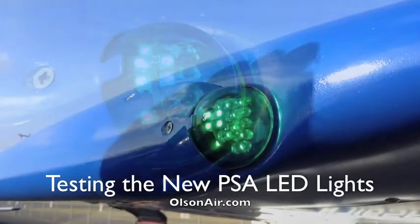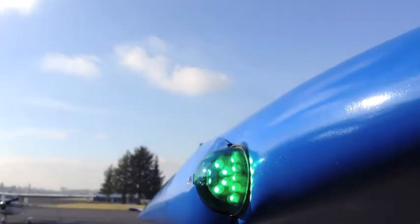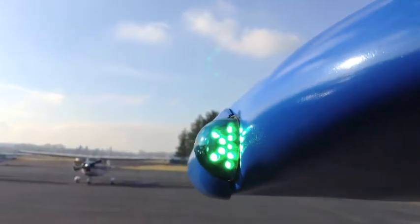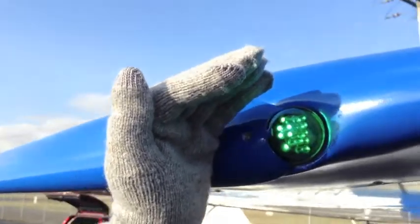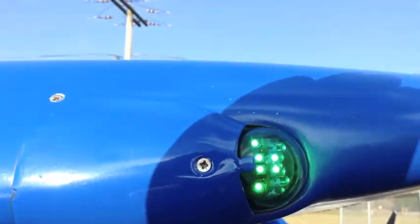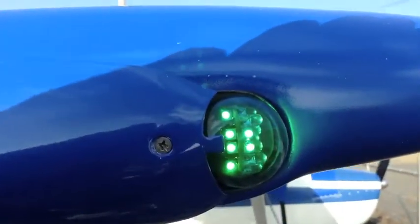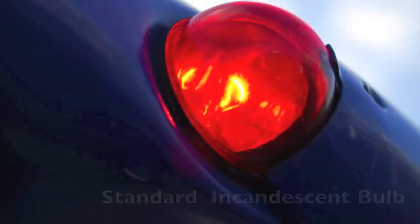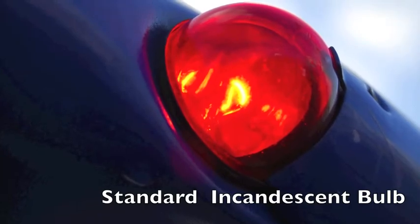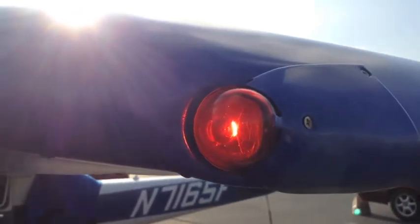There's the new right-hand LED light from PSA installed. This is bright daylight and you can see how incredibly bright that is — what a difference. I didn't expect it to be such a dramatic difference. There's the side view, and you can see the comparison on the red incandescent. We'll put the LED on the red side and take some more pictures and video.